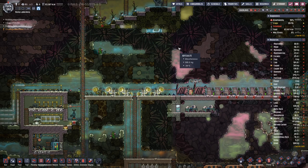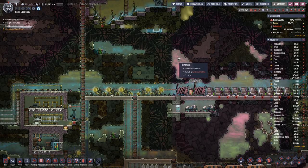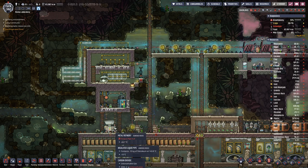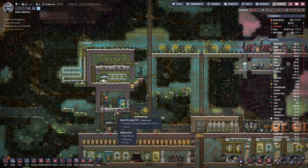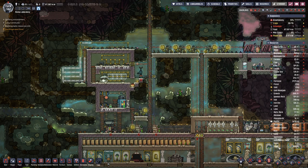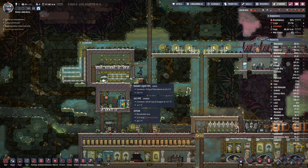Hello boys and girls, my name is Alsace and welcome to Oxygen Not Included. Last time we set this system up here mainly for steel production, because we need 800 kilograms of steel.